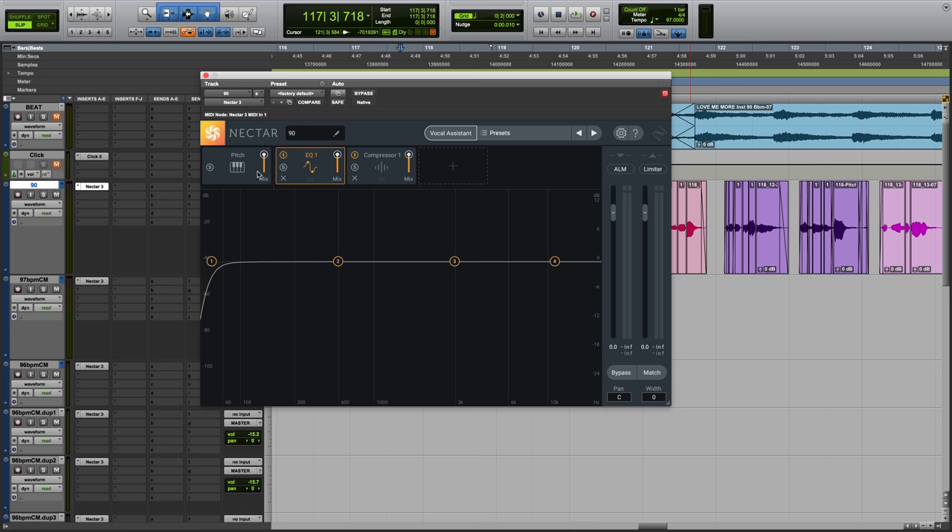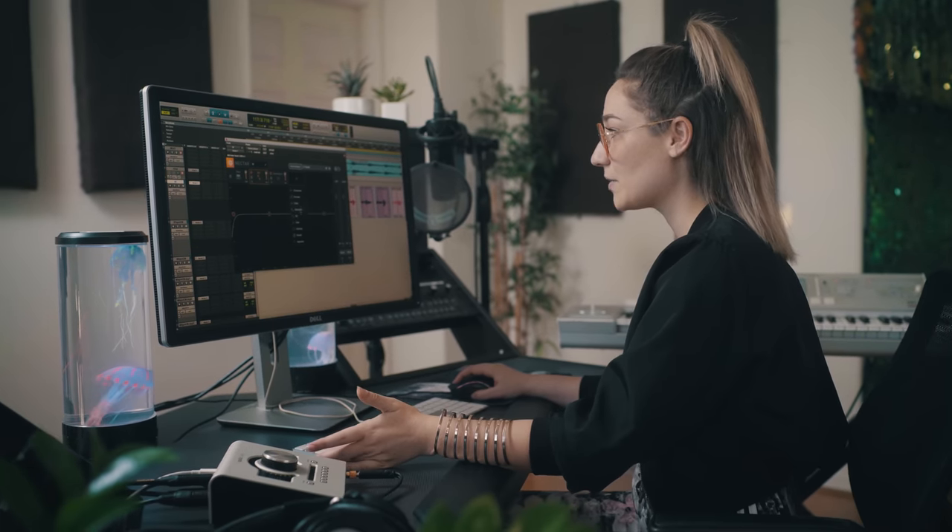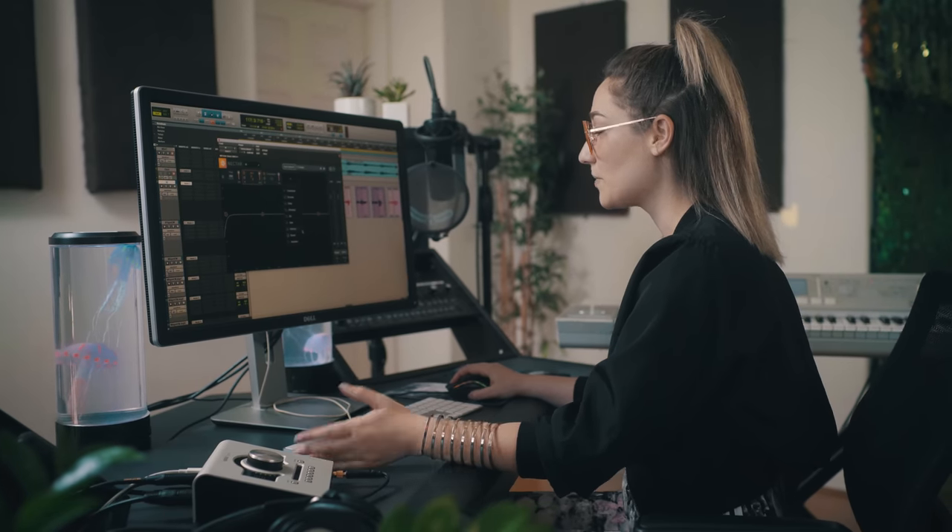What I really love about Nectar 3 is how it's laid out. We have our pitch, our EQ, compressor. You can also add anything else you want — delay, dimension, a gate, harmony. All that you need for vocal processing is in this one plugin in one spot.